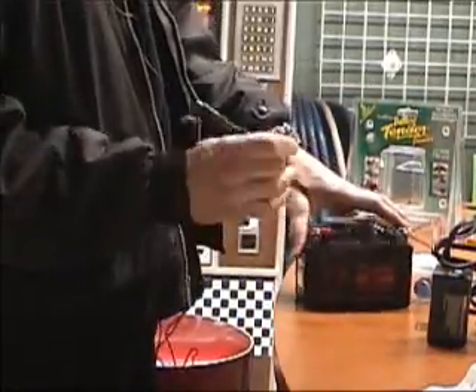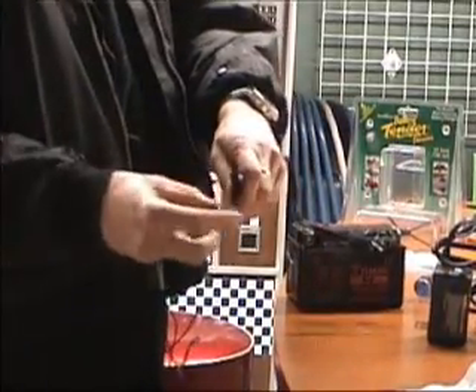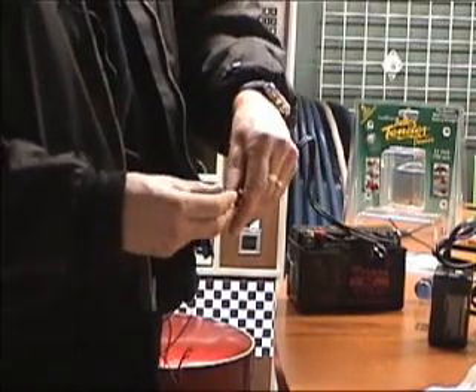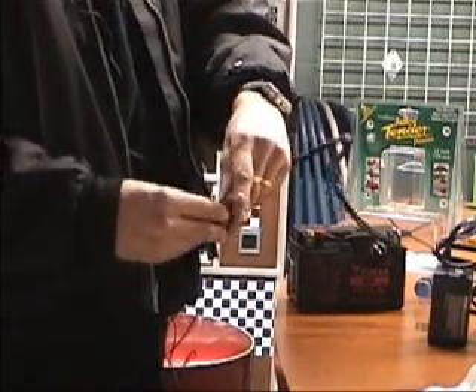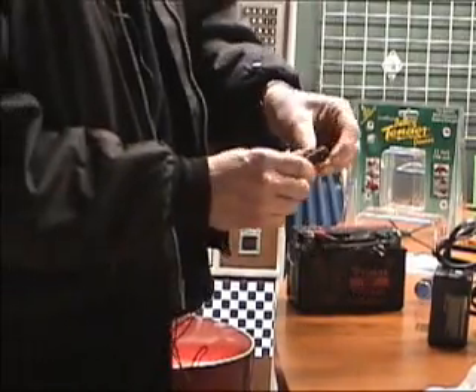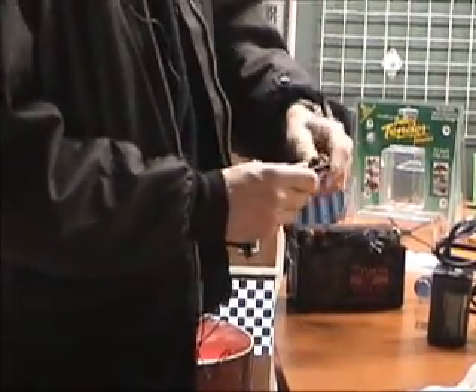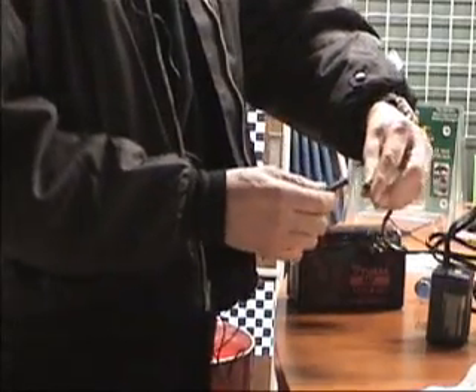Now you've got more of a permanent hookup. Even when the battery is in the bike you can leave this. It's got a cap to cover up the business end when you're not using it.